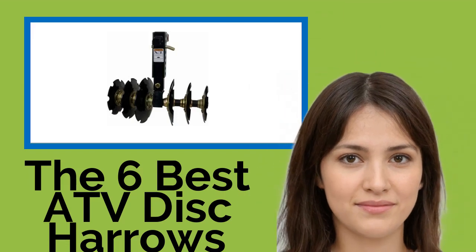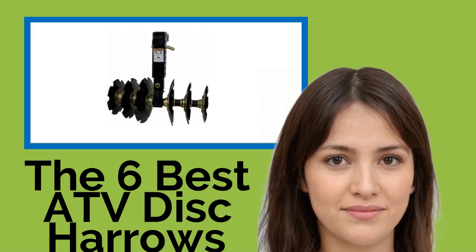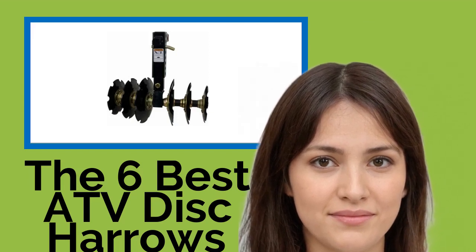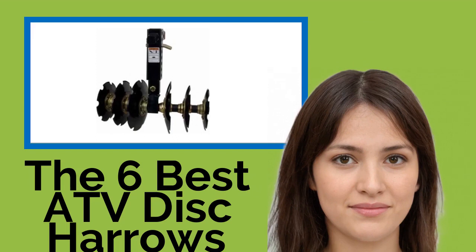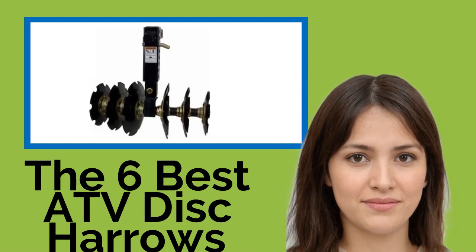The 6 best ATV disc harrows. Whether you're maintaining a wildlife food plot, an oversized garden at home, or a farm, you can save yourself a lot of work with a disc harrow or plow for your ATV or UTV. They break up clods and destroy weeds while making the soil ready to plant.